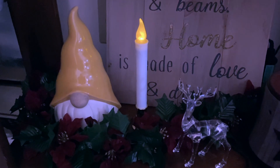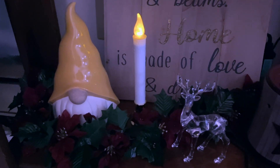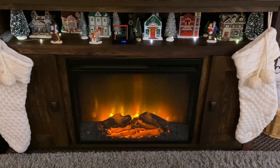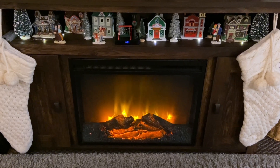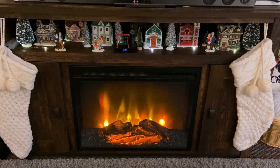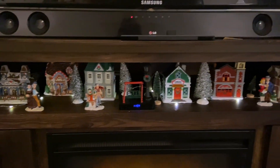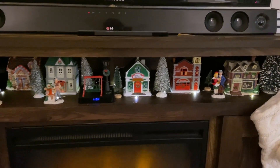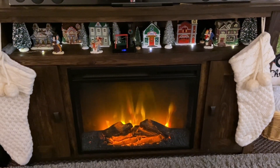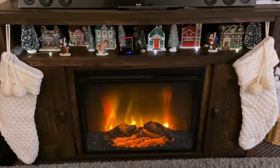The gnomes are from Kirkland's, but I know they don't match — I just didn't really have a safe place to put them so they wouldn't break, so I just left them there. And an overview of the TV stand and fireplace: the stockings were from Target, and all the little Christmas Village items are mainly from Dollar Tree, except for about two of them which are a little older — I'm not entirely sure where they came from, I've had them for a long time.